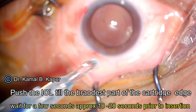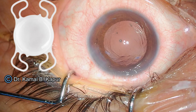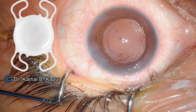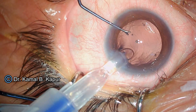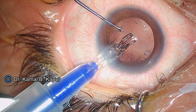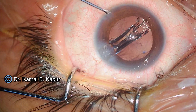We slowly close the flange until we hear a snap, wait for a few seconds, and then start pushing the lens until it reaches the broadest part of the cartridge system. You will see a small nub on the right leading side and a small nub on the left trailing side. Since this lens comes in a 2.2 millimeter injector cartridge, you can push it through a 2.2 millimeter incision, though we are using a 2.8 millimeter incision here.